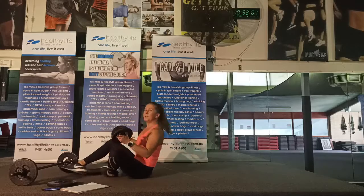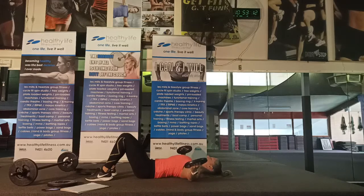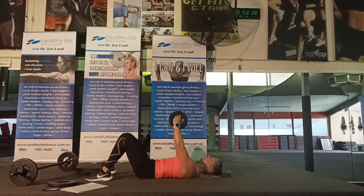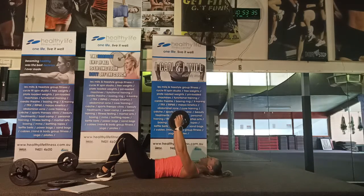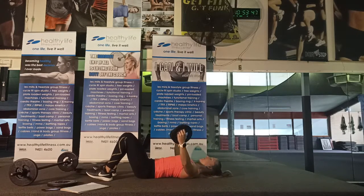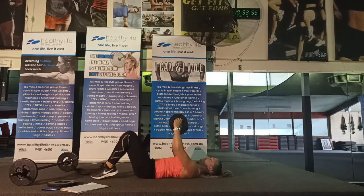Option two: chest flies with dumbbells, palms facing in to isolate the chest with less tricep involvement. Pull wide to open the chest, feel the stretch, then squeeze your elbows together. In both chest press and flies, feel like you're trying to juice something under your armpits — pull the elbows together whether palms face forward or in. Lift the chest, drive your upper back and shoulder blades into the bench or floor, and slightly arch your back.